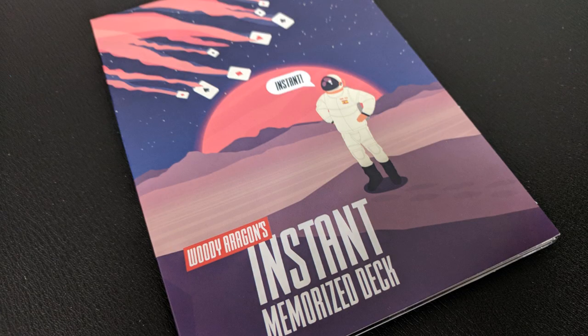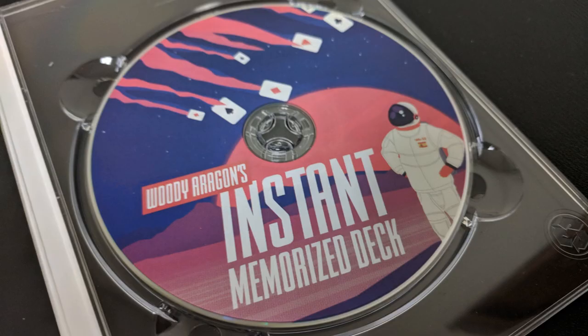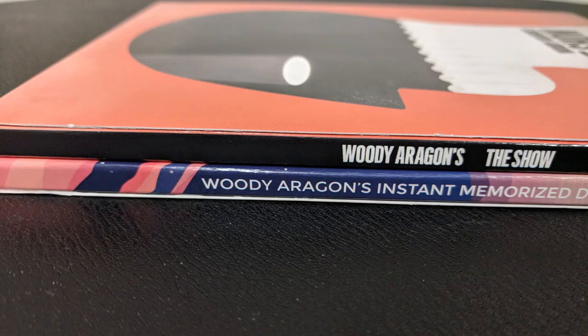So a couple of questions we always ask about all of our Magic Reviews. First: what's in the box? You get one DVD. And let me just say, this comes two different ways. You can buy the Instant Memorized Deck DVD by itself — I think it's like 30 bucks. Or you can buy two DVDs for 50.